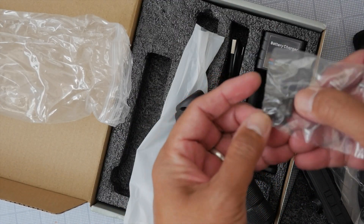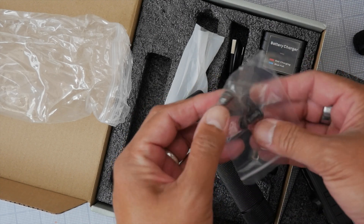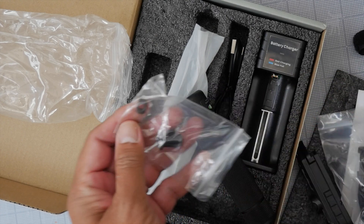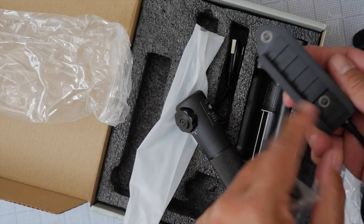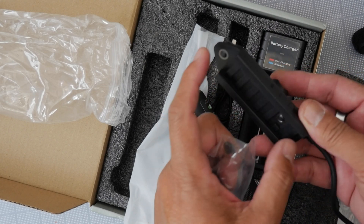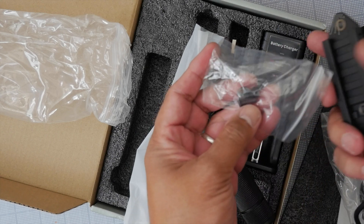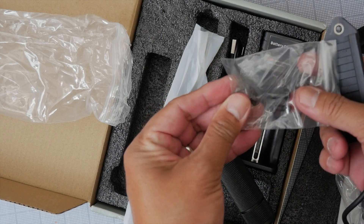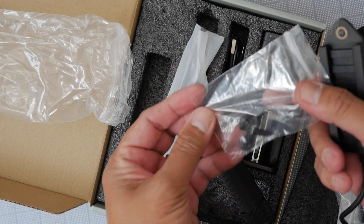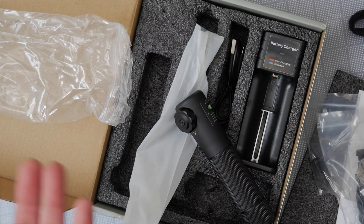Those additional screws are for mounting onto an M-LOK rail. You can convert this to M-LOK by unscrewing the Picatinny-style mount and unscrewing the pressure switch from the Picatinny mount, then converting it over to M-LOK. That's a nice feature.